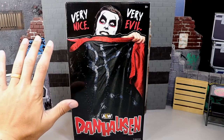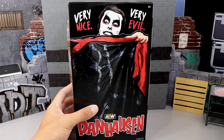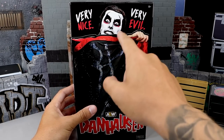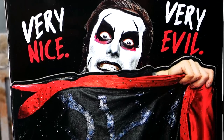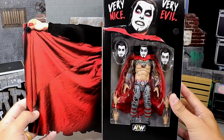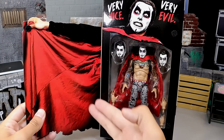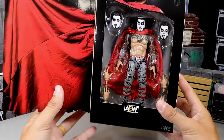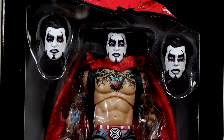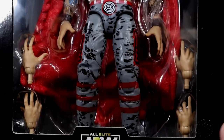Here is the figure mint on card. It's pretty big — bigger than my hand, probably about 12 inches tall. You have a very nice, very evil Dan Hausen there with his arm stretched out for the cape. At the bottom it does have Dan Hausen, and of course it does have the Velcro flap. If you open this up you can see the cape coming down and the figure inside. AEW and Jazwares always knock out their packaging — the figure looks really brilliant.